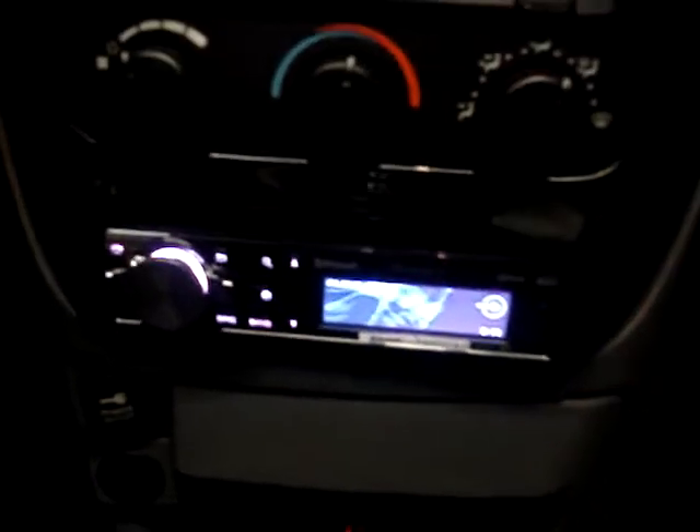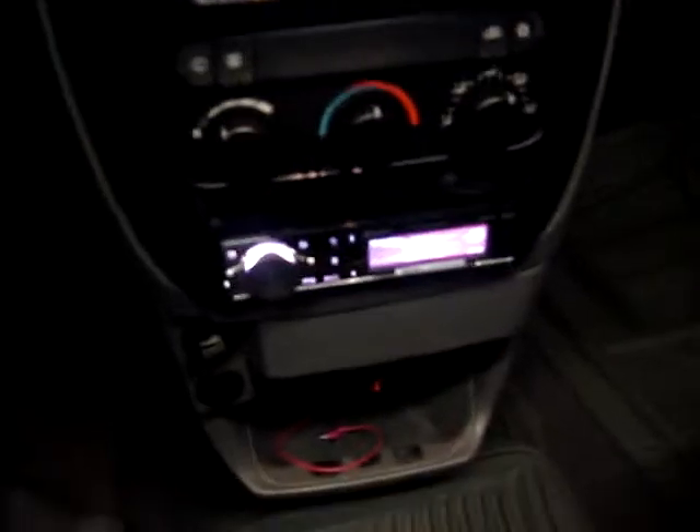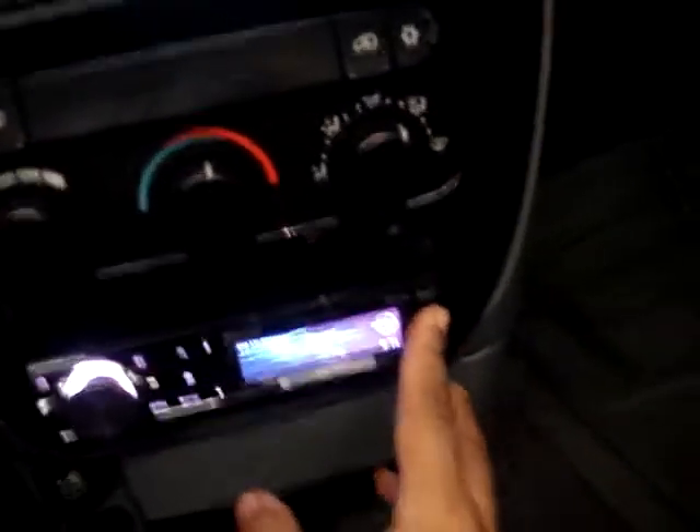We chose the Pioneer 9400. The customer liked it because it had two USBs and the ability for two auxiliaries. We're not using the auxiliary in the front — we have a nice clean look — so we used the Pioneer auxiliary adapter that goes in the P-Bus. We ran audio from the iPad into that auxiliary.